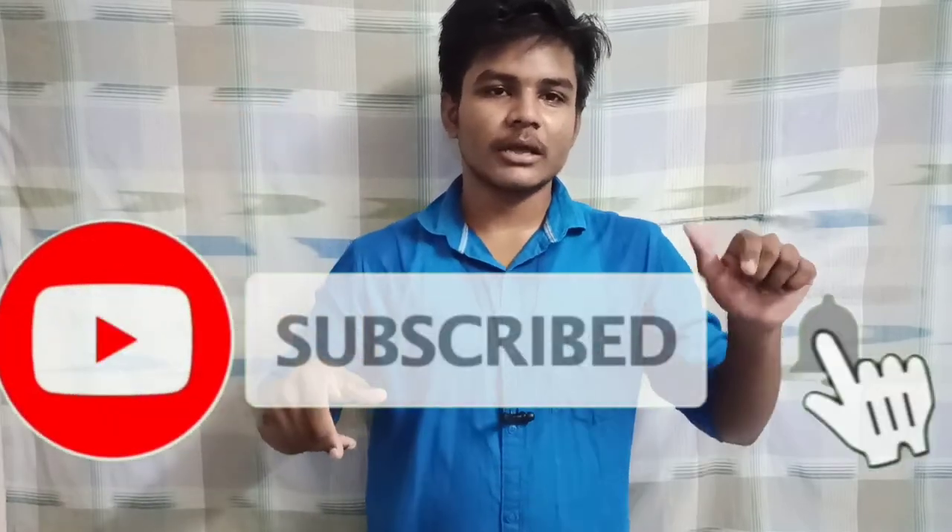If you found this helpful, please subscribe to our channel and press the bell icon. I have more great videos. I will see you on Budget By Car.